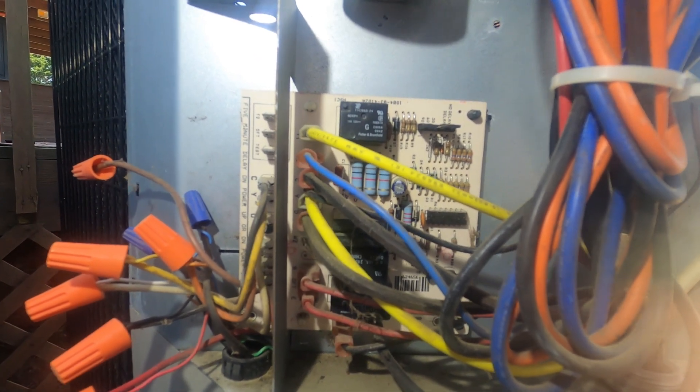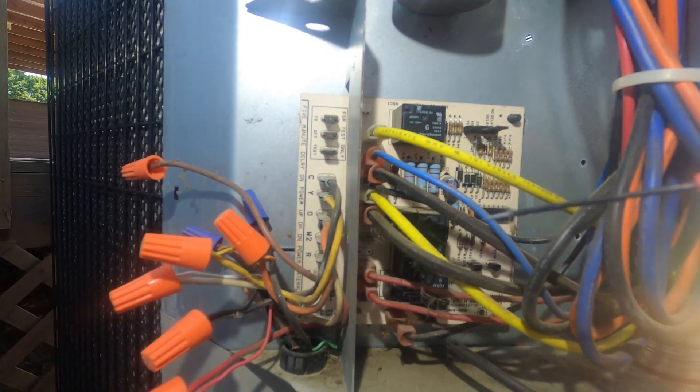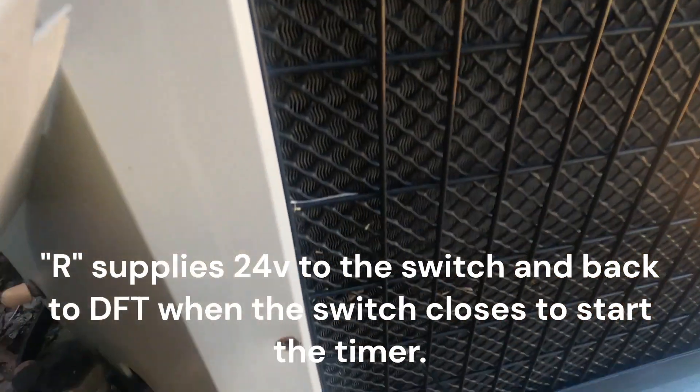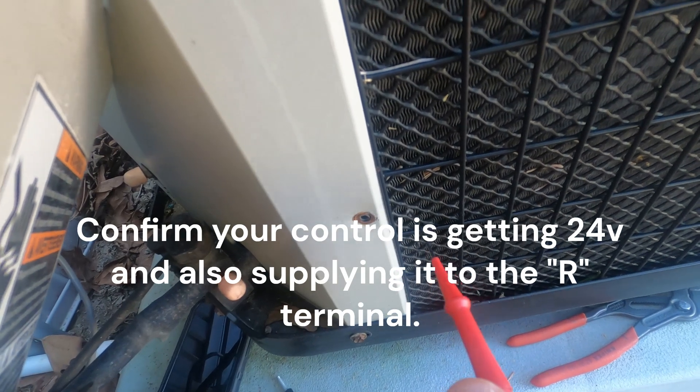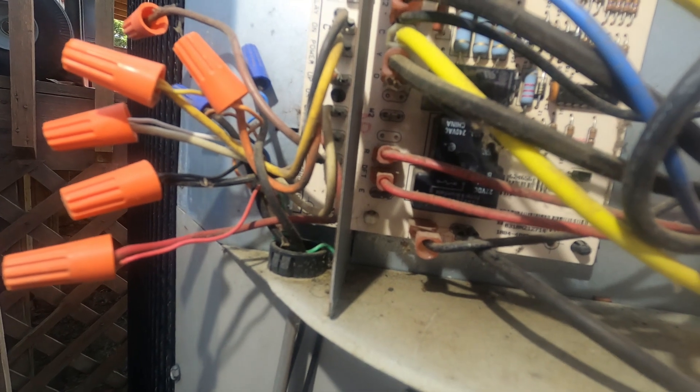Basically, the difference between the two is your time and temperature setup is going to have a defrost switch — on this particular unit that's going to be these two red wires between R and DFT. These two wires go to a switch somewhere down in the bottom loops of the coil. That switch is going to have a temperature setting where it closes, and then it's going to have an opening temperature when it warms back up, to terminate the defrost cycle.